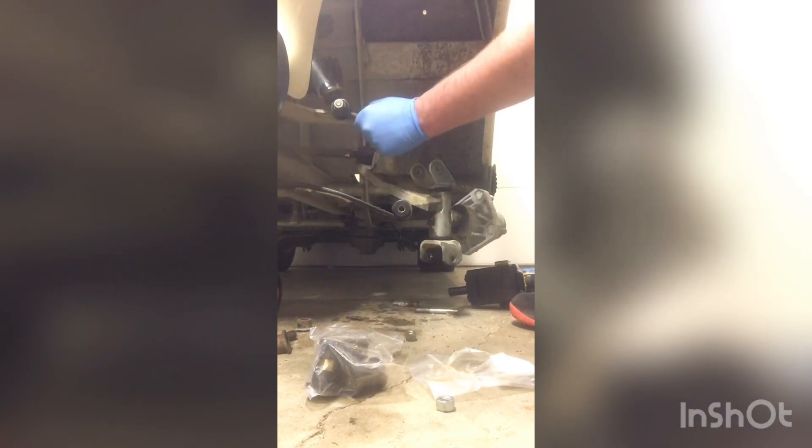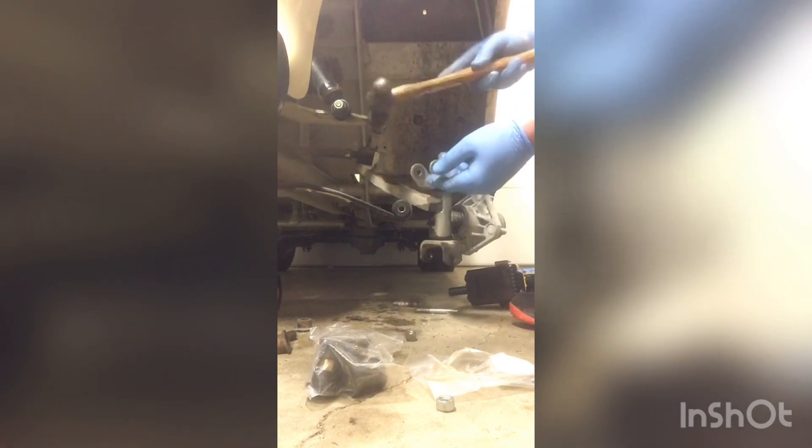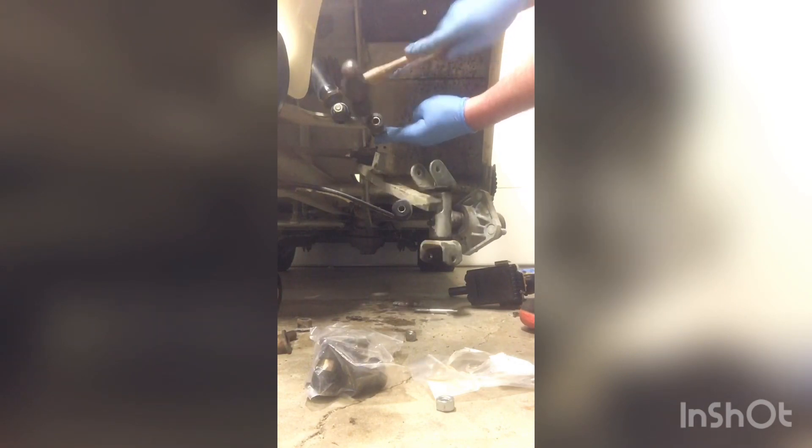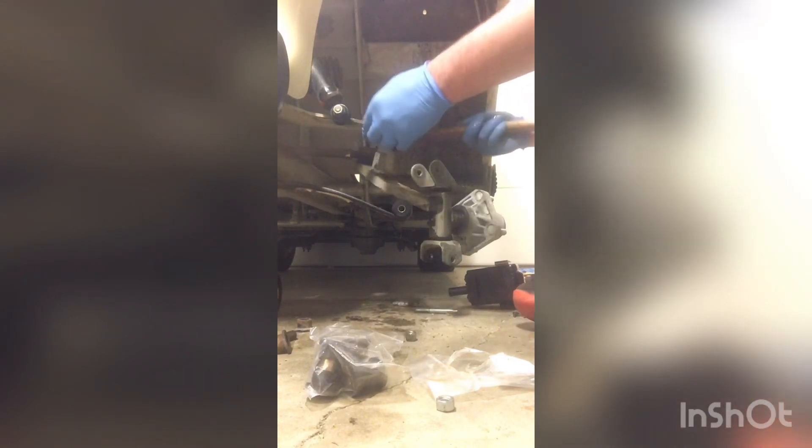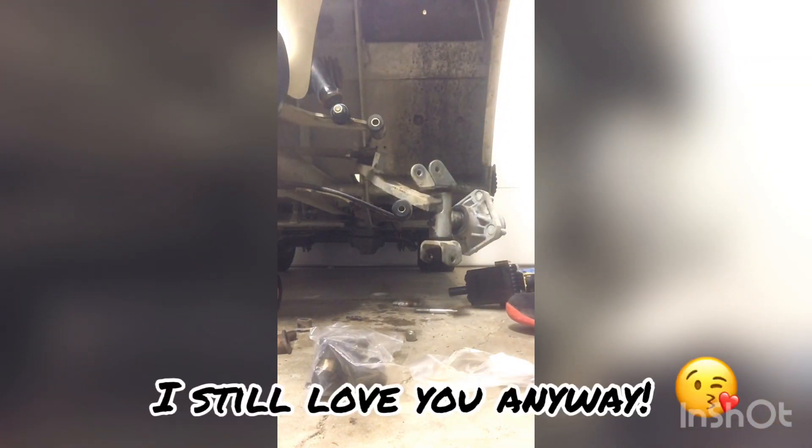It's a good time to check your shocks, make sure they're moving and doing what they're supposed to do. Now I know somebody out there is hollering about me hitting these bushings with a hammer. Listen, I was lightly tapping them — they'll be alright. And if you've got another method, throw it in the comments. Maybe put a block of wood on there and tap it in or something like that. But this is the quick and dirty way to get it done in just a couple of minutes.